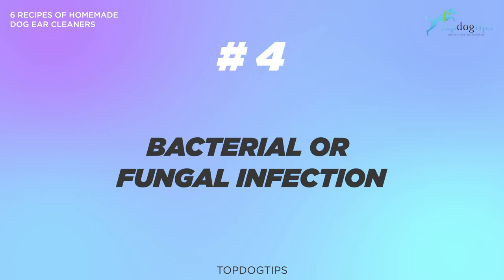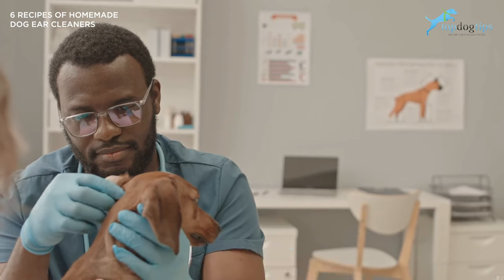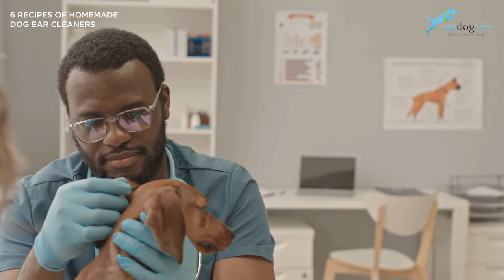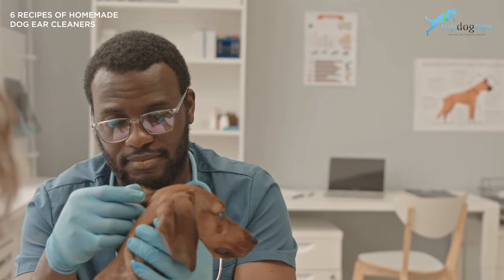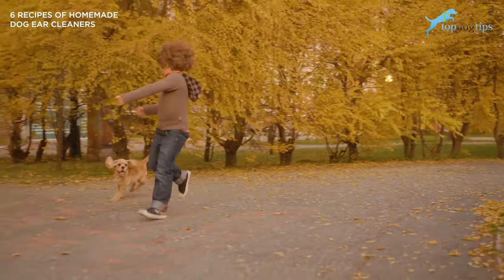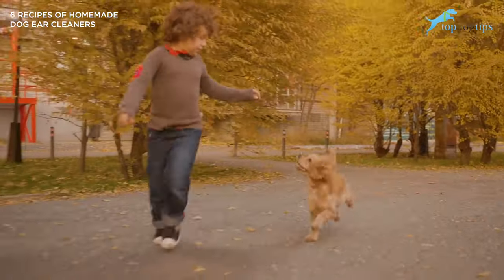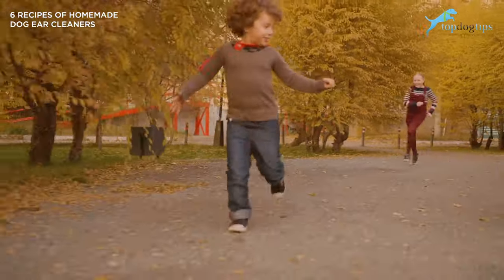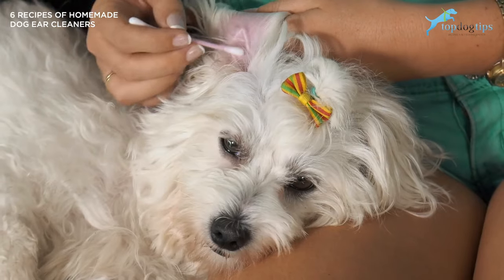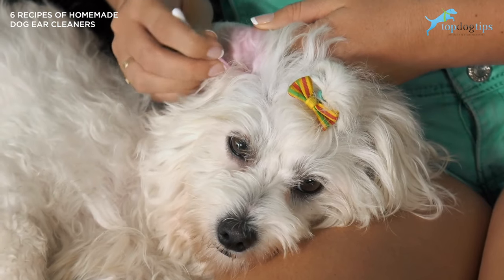Number four: bacterial or fungal infection. Like humans, bacteria and fungi can grow in warm and damp places like a dog's ear, which would result in an ear infection. Dogs who love to play in the water are more susceptible to this condition, especially when they love outdoor activities. One of the most common fungi that dogs can acquire — which they already have on them but can turn into an infection — is yeast. Staph is also one of the most common.